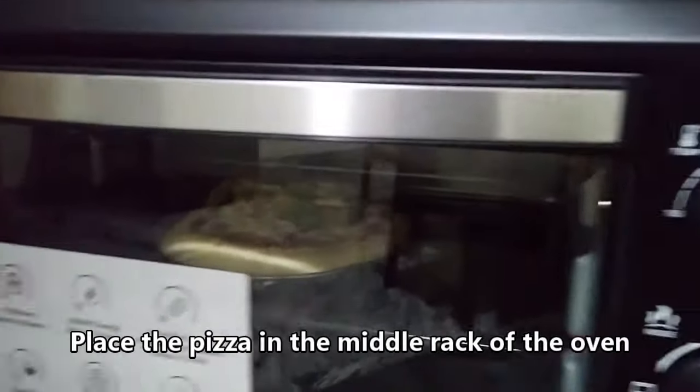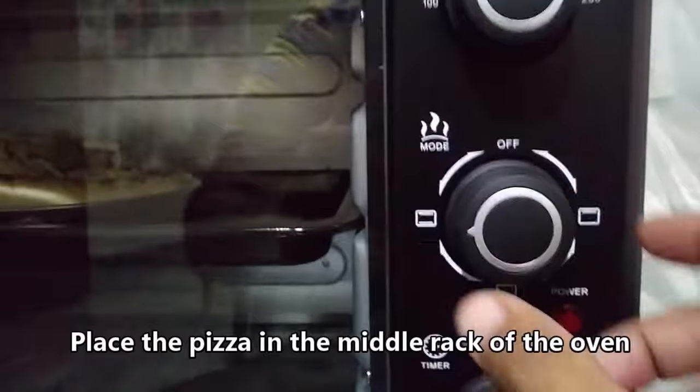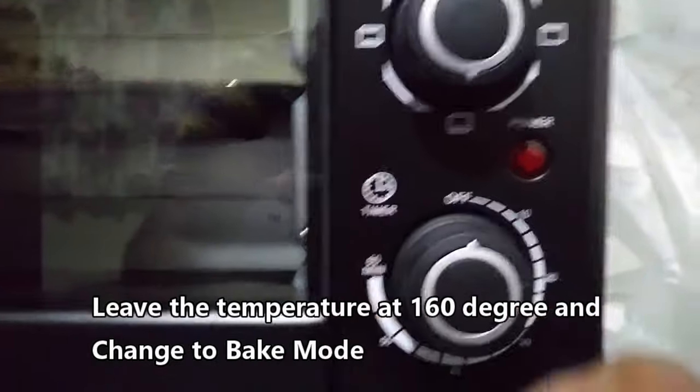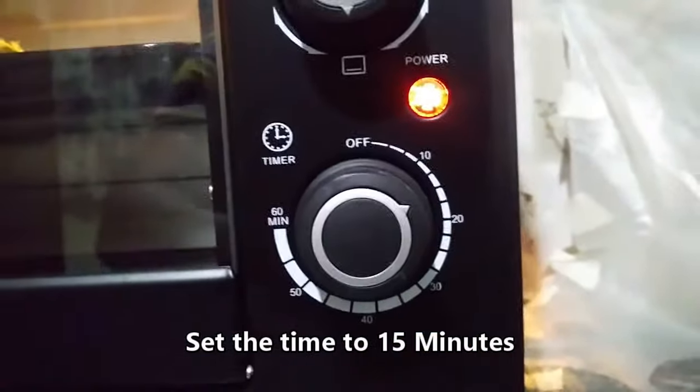Place the pizza in the middle rack of the oven. Now let's go ahead and bake the pizza as preheating is completed. Leave the temperature at 160 degrees and change to bake mode from toast mode. The bake mode is that only the bottom coil should be on. Set the time to 15 minutes.